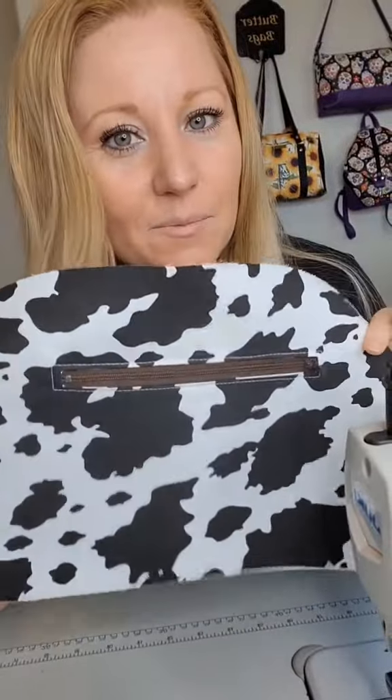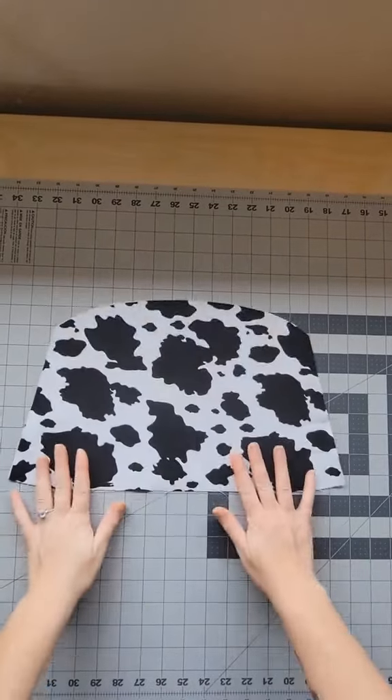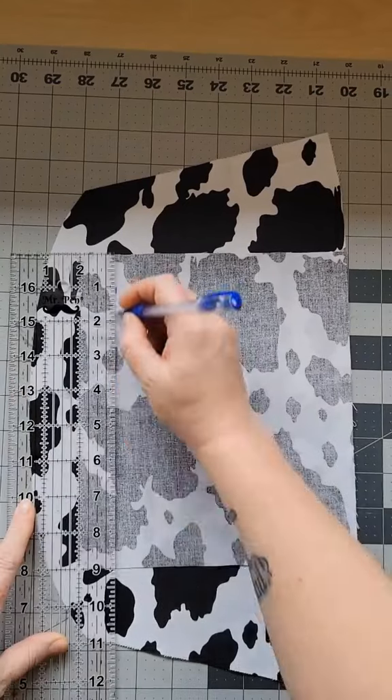I'm going to show you how to make a zipper pocket for the inside lining of a bag. We are going to start with our lining piece right side up, then take your pocket piece wrong side up.